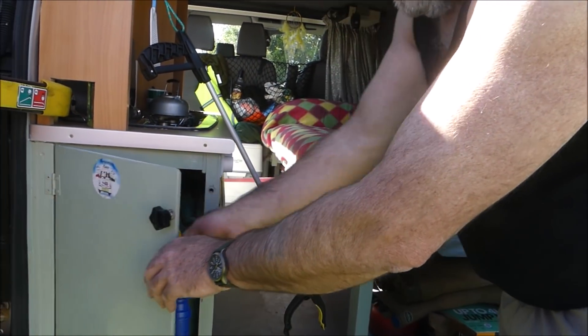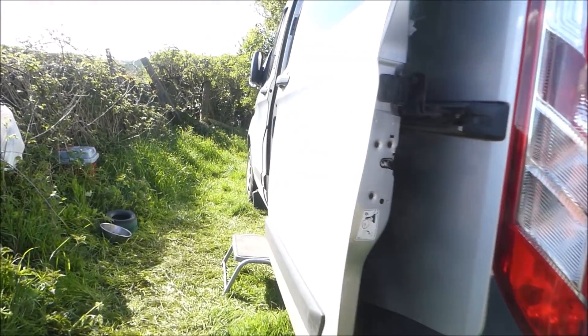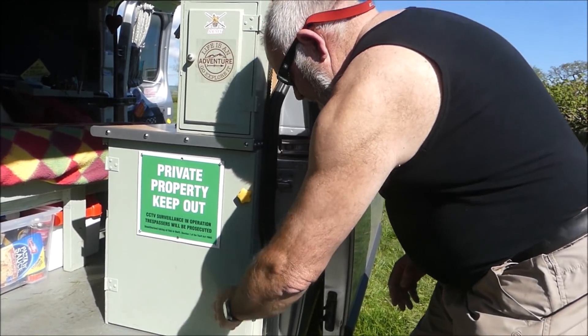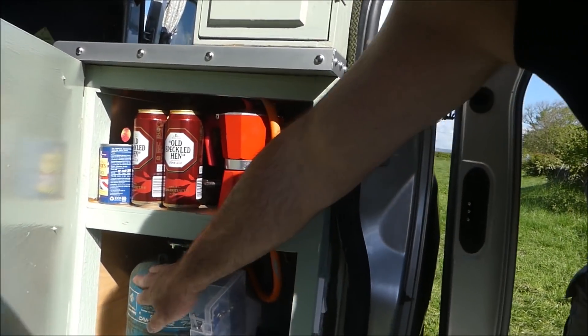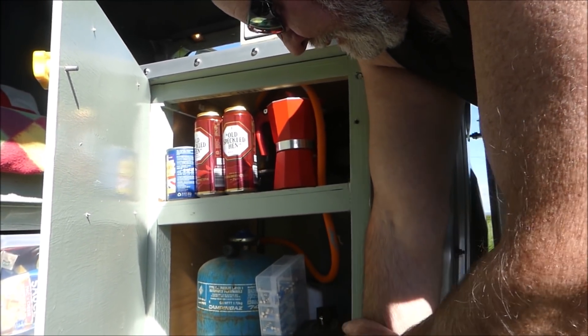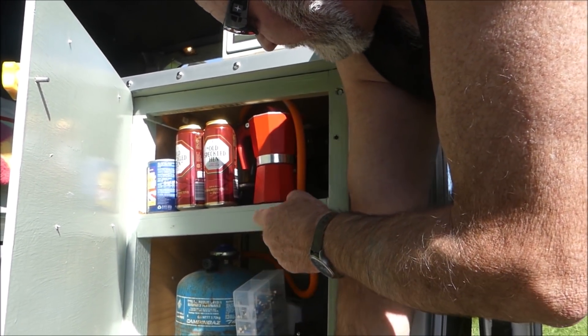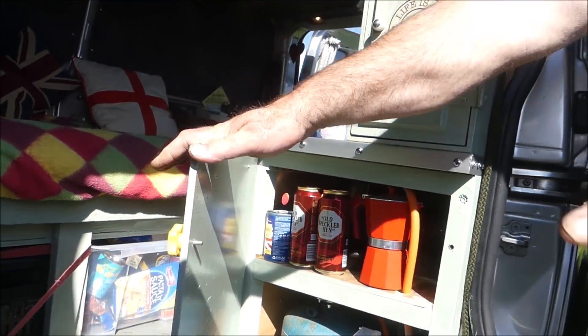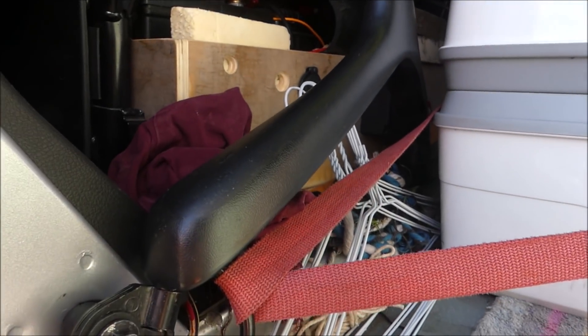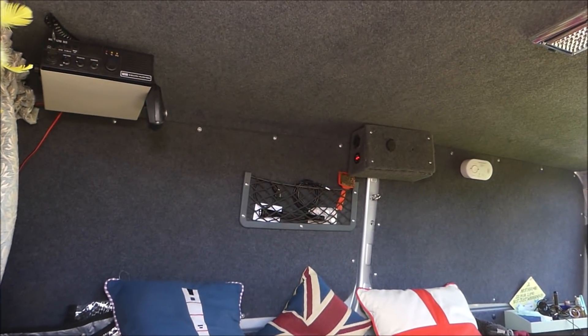Around the other end there's a gas bottle with the statutory hole in the bottom for gas to drop through, plus general storage for tools and odds and ends. Under the seat are two extra batteries with a cutoff — they power the pump for the sink. There are also three boxes, each with two USB ports and a cigarette charger, one on each door pillar.